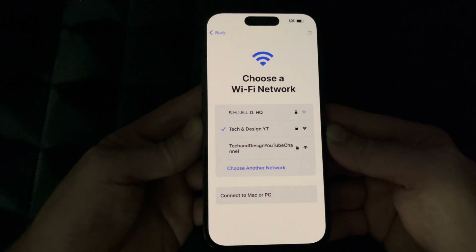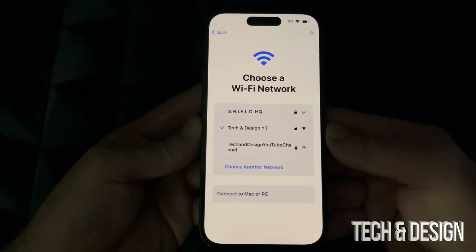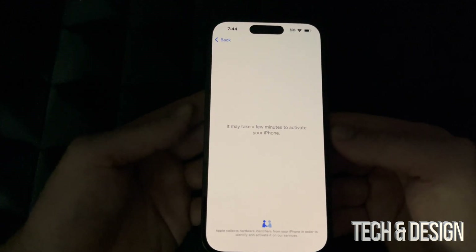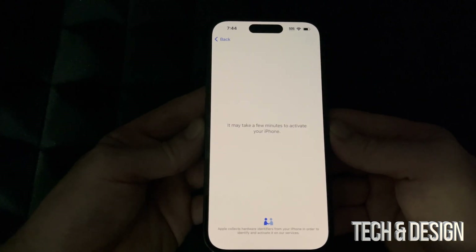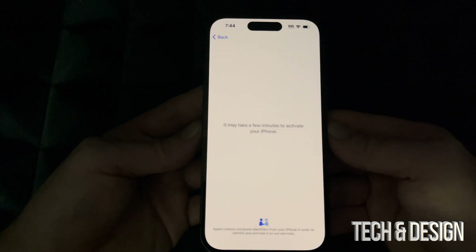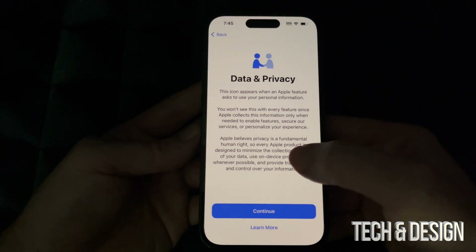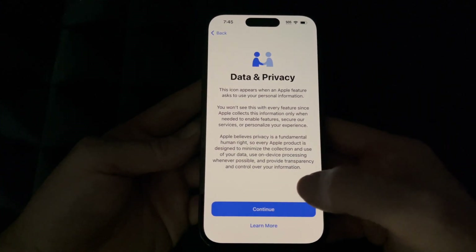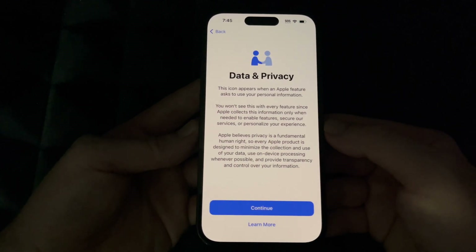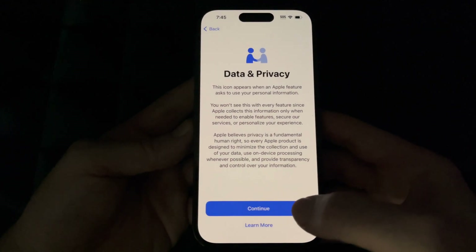Once you press Join it should connect, as long as your password is correct. You do need internet for this to work. It may take a few minutes to activate your phone. It's very important to activate with an Apple ID — I have a separate video showing exactly how to create one. Your Apple ID lets you blacklist, iCloud-lock, or track your phone if it's ever lost.